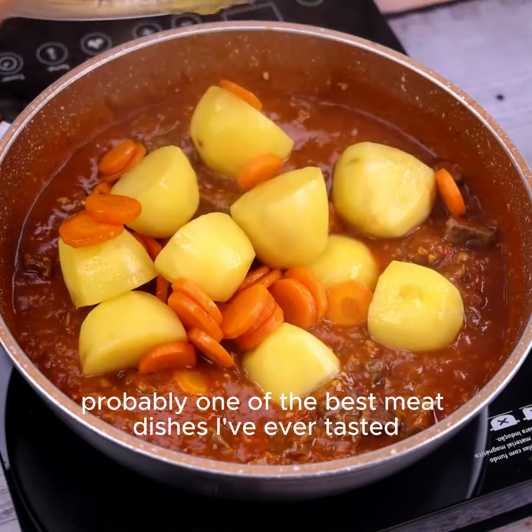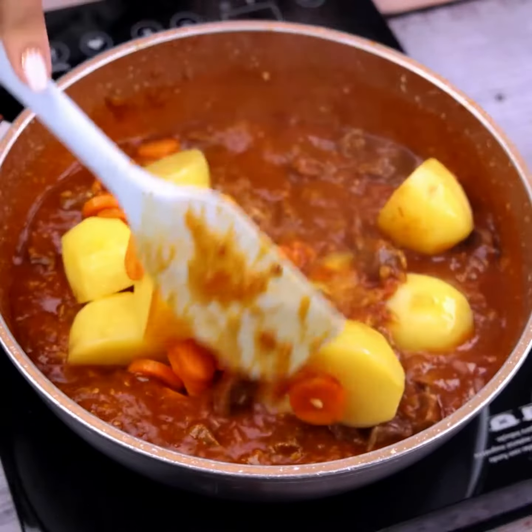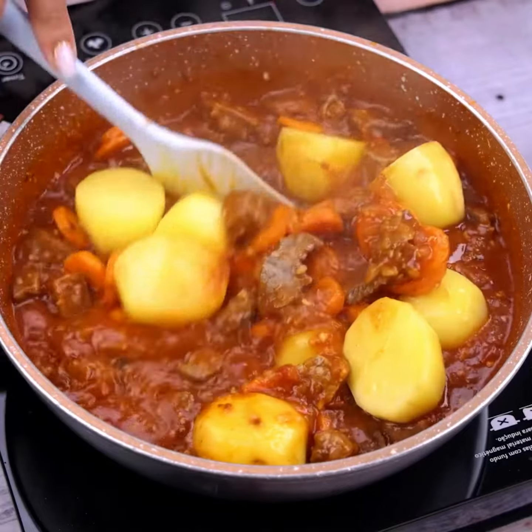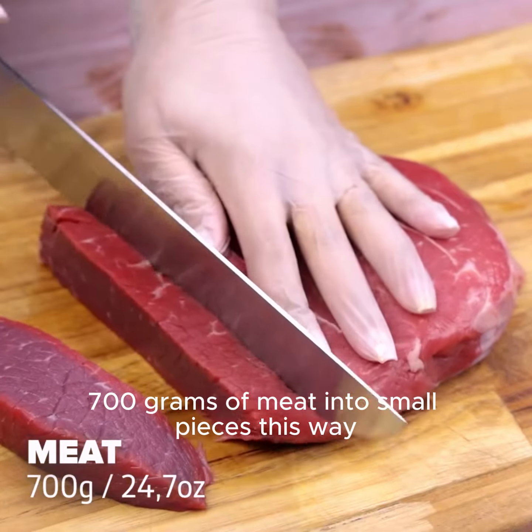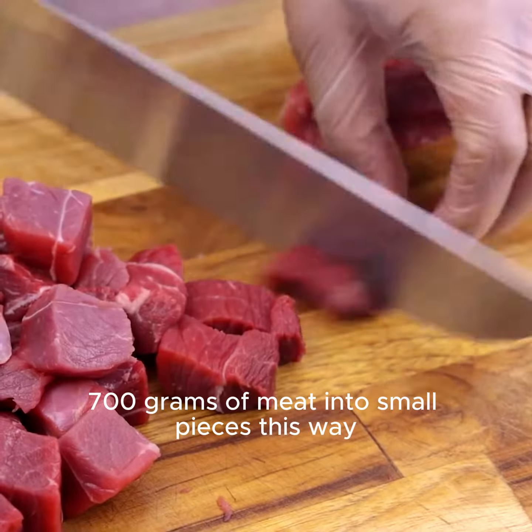Probably one of the best meat dishes I've ever tasted. To start our recipe, I will start cutting 700 grams of meat into small pieces.